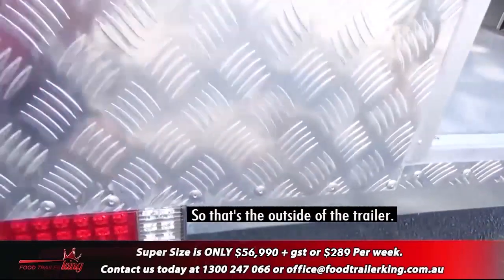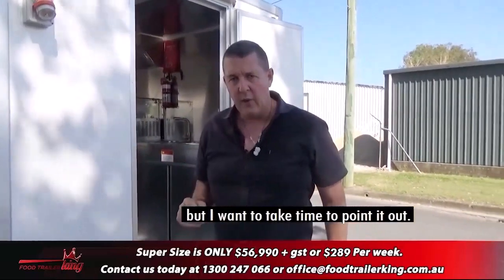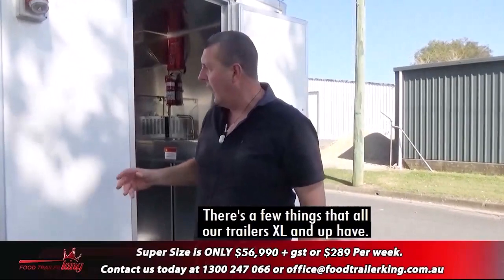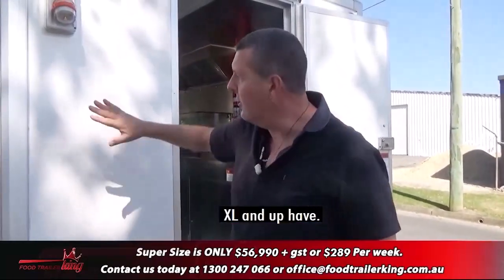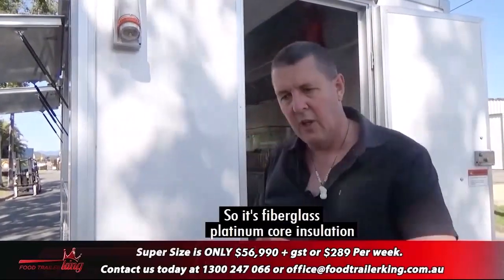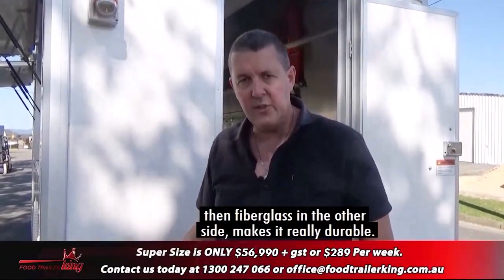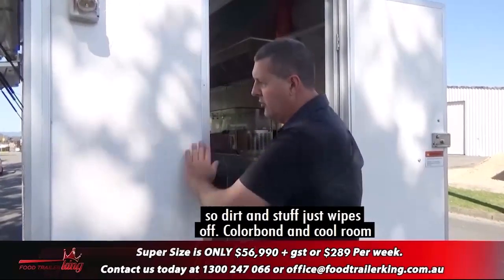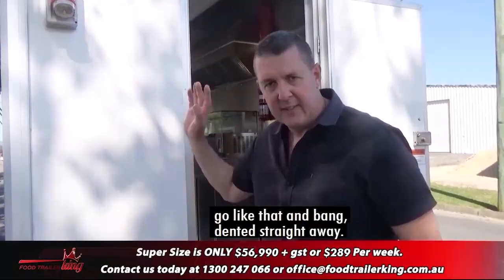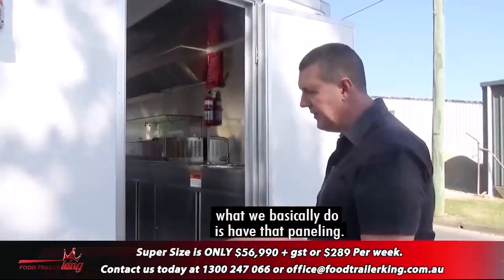A lot of people don't understand this, and I want to take time to point it out. There are a few things that all our XL and up trailers have. This is not crappy cold room panel — this is a one-piece fibreglass panel: fibreglass, platinum core insulation, then fibreglass on the other side. It's much more durable and user-friendly; dirt just wipes off. With colour bond and cool room panel you can dent it straight away, so to avoid that we use this panelling.